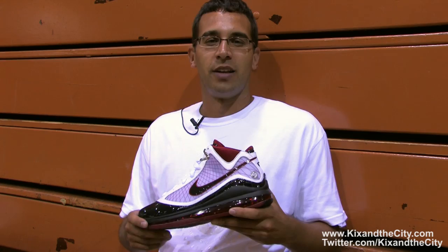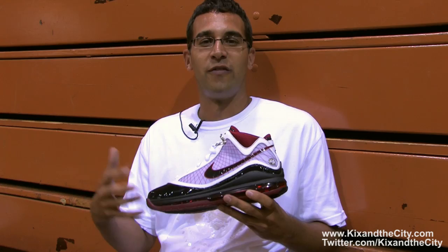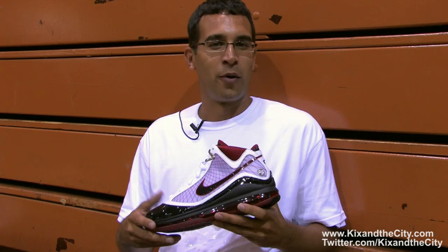Coming off the 6, a totally different shoe for LeBron, we're looking to incorporate a lot more of Nike's newest technology, introducing some new things for LeBron, but also keep it wearable off the court. So we looked at the 6, which is obviously a very off-court friendly shoe, and we really want to take that to a different level, really zag while everybody else is zigging.